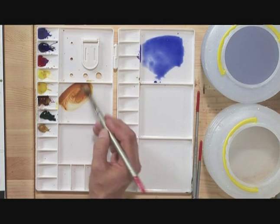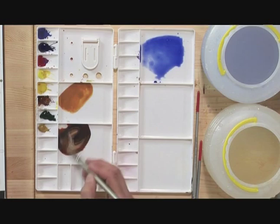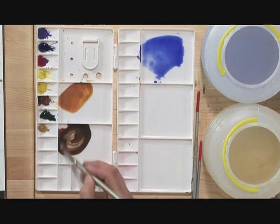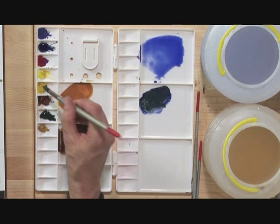Now wash the brush. I want a rich brown colour, so I'm going to take burnt sienna again — a fairly thick mixture — and add some ultramarine blue to make a nice rich chocolatey brown. Then I'm going to make a blue into a green by adding aureolin to the ultramarine. That gives us quite a turquoise green, which is a little too green, so I'm going to darken it by adding some burnt sienna to make a brownie green.